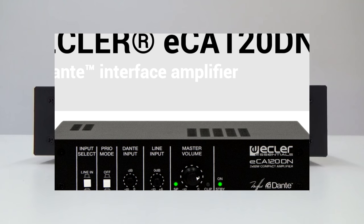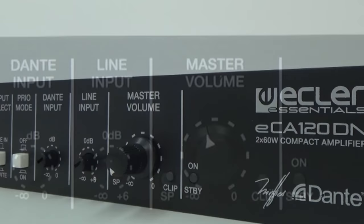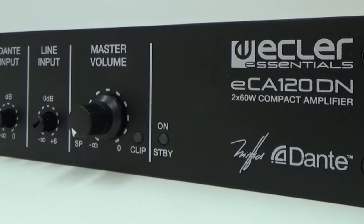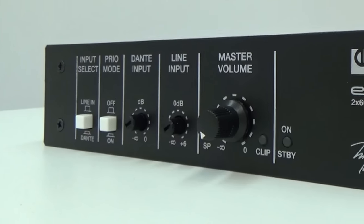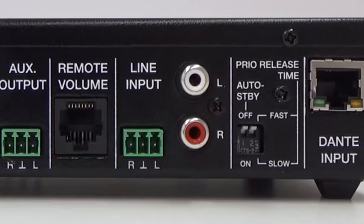The ECA120DN is a high efficiency stereo amplifier since it works in class D, which offers a power output of 2 by 60 watts RMS over 4 ohms. It is a very compact unit, light and totally silent because it does not use a fan for cooling.